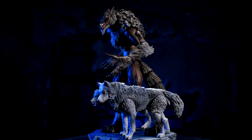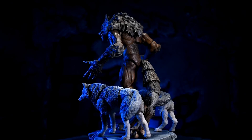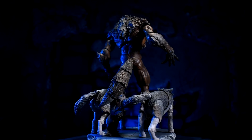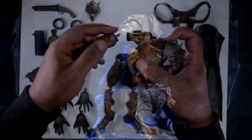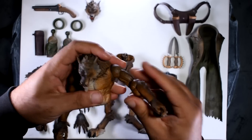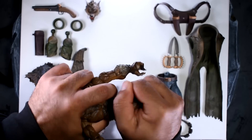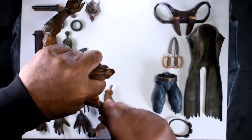Companies like SH Figuarts are charging us $115 for half the amount of plastic with half the accessories. I don't love the $95 price tag, but at the end of the day this is a much bigger figure at eight and a half inches. Marvel Legends charges $60 or more for their build-a-figure deluxe releases. To me this guy is 1000% worth it. He's on BigBadToyStore for $95 — I'm not being paid to say that, there's no affiliate link.